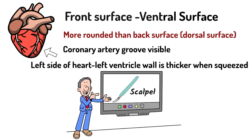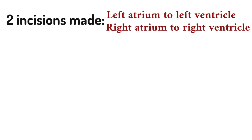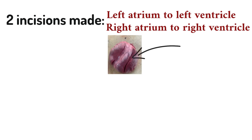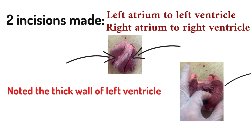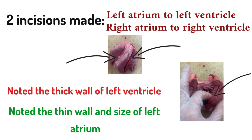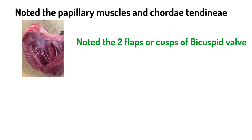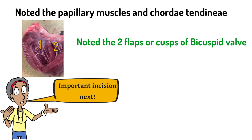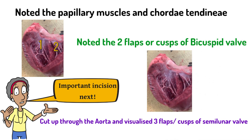You make two incisions: from the left atrium down to the left ventricle, and from the right atrium down to the right ventricle. The first incision leads into the left side of the heart; note immediately how thick the wall of the left ventricle is, and then note the thin wall and small size of the left atrium in comparison. Looking at the left ventricle, you note the papillary muscles and the attached chordae tendineae, which lead up and attach onto the two flaps — the cusps — of the bicuspid valve. You can lift each of those two flaps with a forceps. The next incision is made up through the aorta, to visualise the semilunar valve, which has three flaps or cusps.